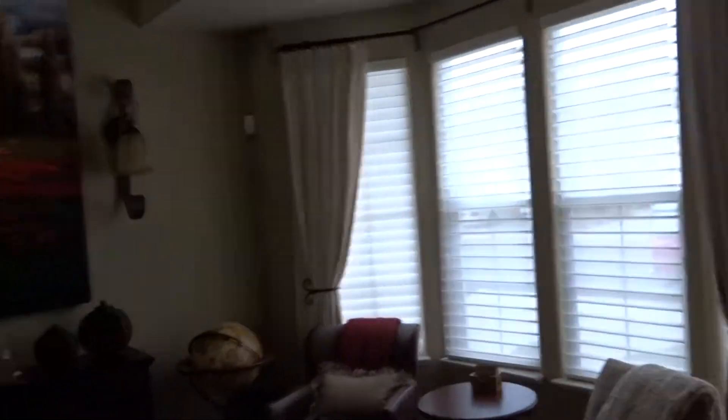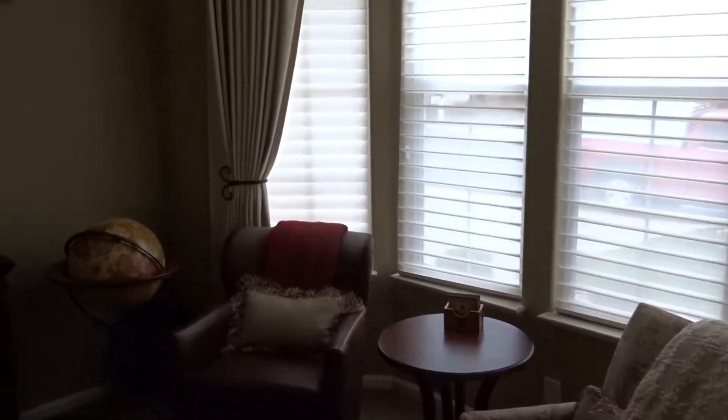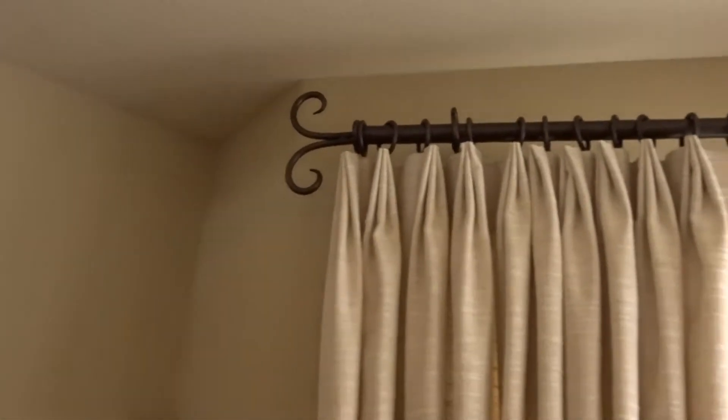So let's take a look at this bay window and the way that we treated it. Instead of having those lambrequins on it, we actually have a stationary side panel done in a neutral material, and I really like how we did the rods here.